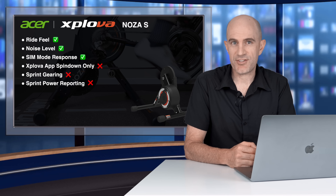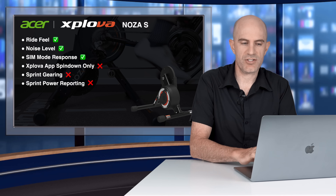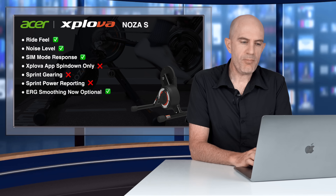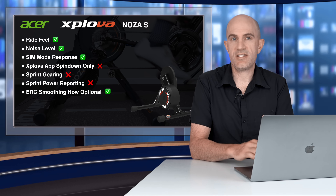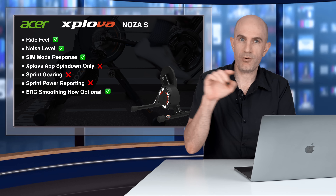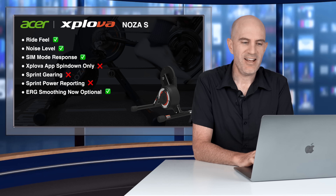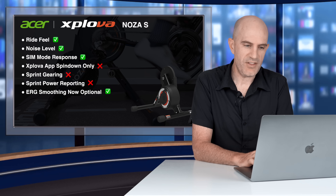Also related to sprinting is power accuracy during sprints — it's way too high, and that hasn't been resolved with the latest firmware update. ERG mode on the Noza S was originally reporting only set-point wattage: if you set it to 200 watts ERG, that's all it would report. Very digital, fake watts, I would call them. They've now fixed that with an option to toggle smoothing on or off, very similar to what Wahoo do with their units.